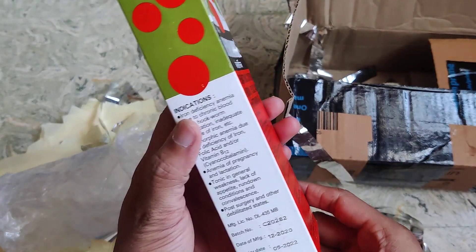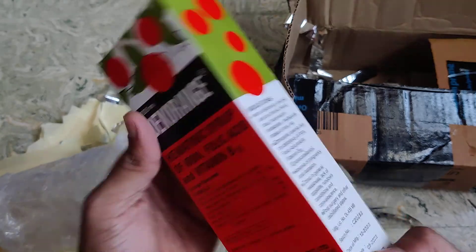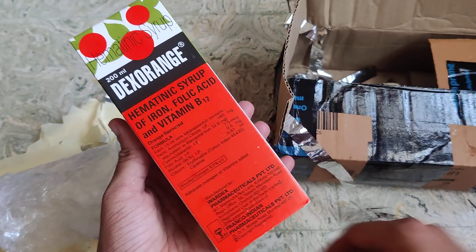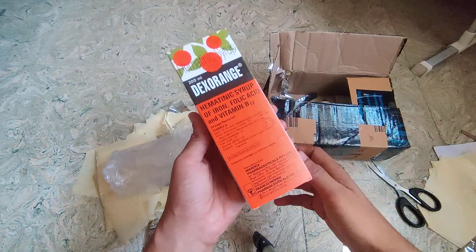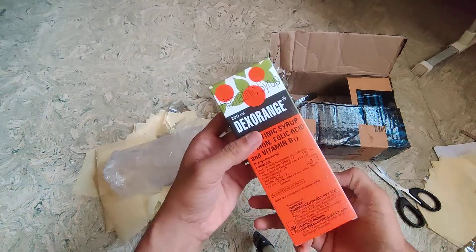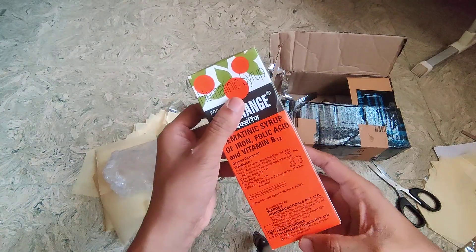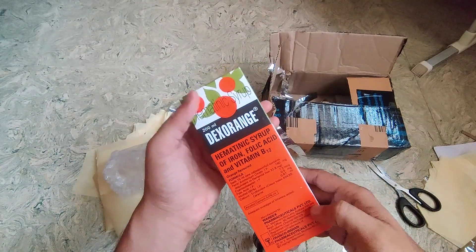About usability and all, you can refer to the indications here, and also consult your physician or doctor before consuming this syrup. The only reason I wanted to make this video is that you get a very good price on Amazon.